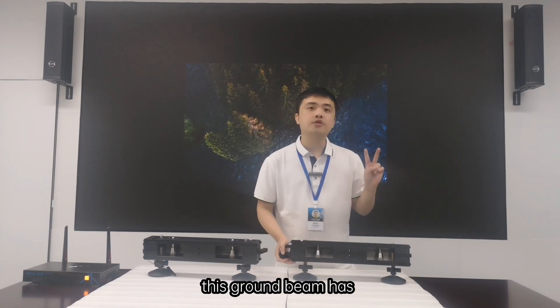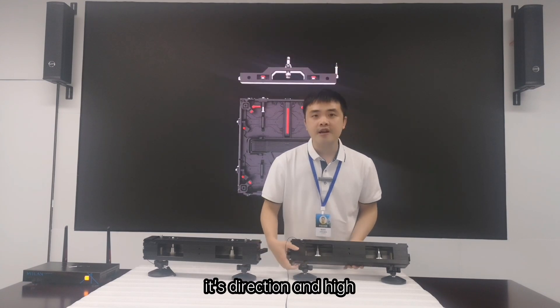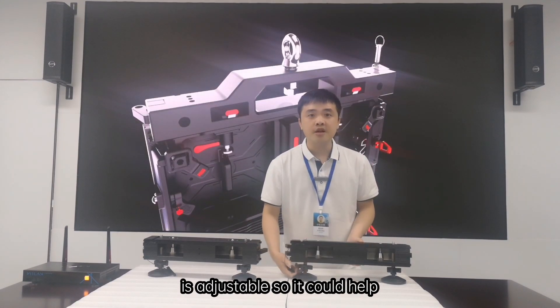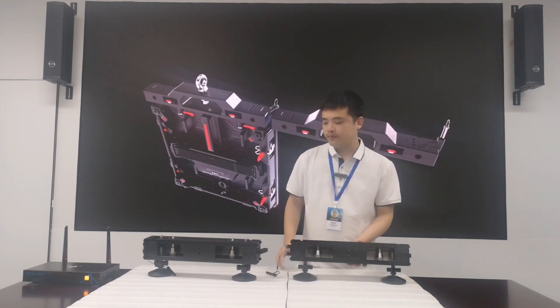This ground beam has two features. First is the foot. Its direction and height are adjustable, so it can help you make a great, even screen wall easily.